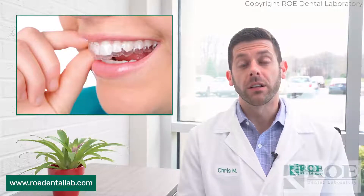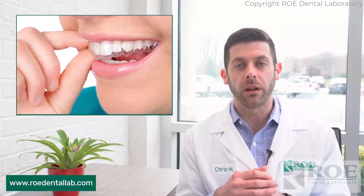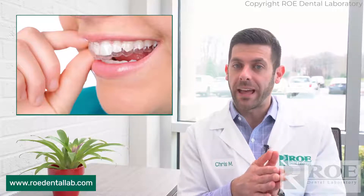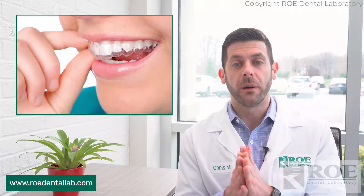Right now, our Clearalign aligners are for more aesthetic cases, some molar movements, more for crowding and spacing issues, or if there's an open bite. There are no banned treatments as of right now, but that may be coming in the future, and we do have attachments as well — just a couple of different options on those, and we may have more options in the future.